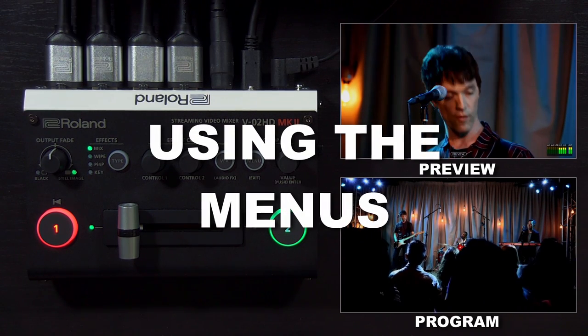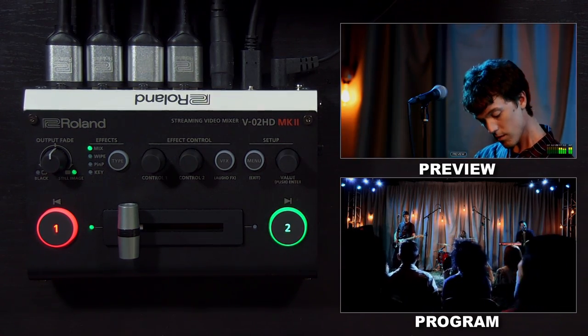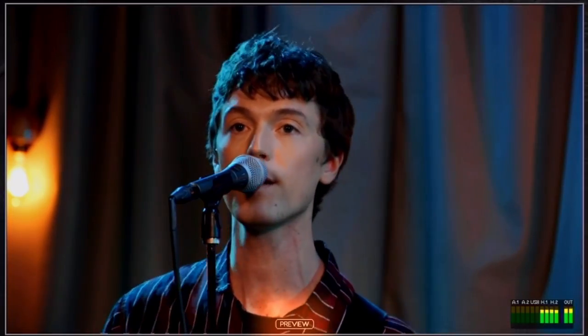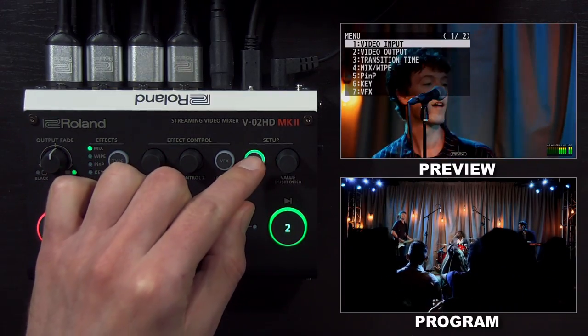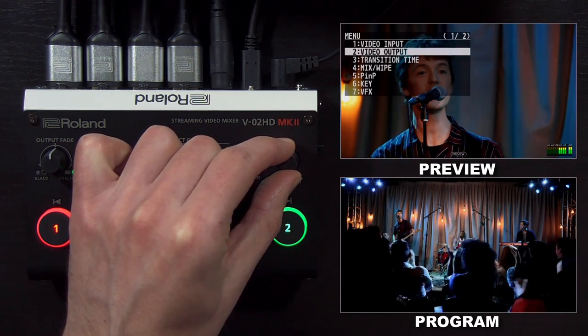To access the menu settings, you'll want to connect the preview HDMI output to a monitor or display. You'll note that output has 'preview' shown in small text on the bottom center of the screen. When you press the menu button, it appears on that screen, and you can then twist and push this knob to navigate the menu.